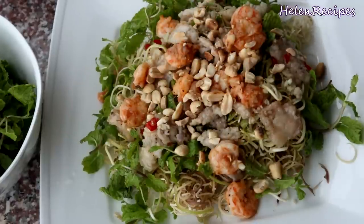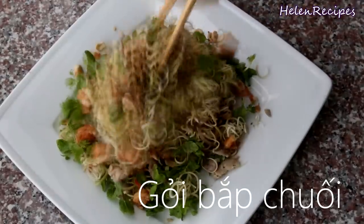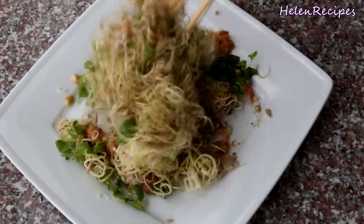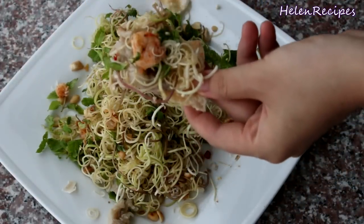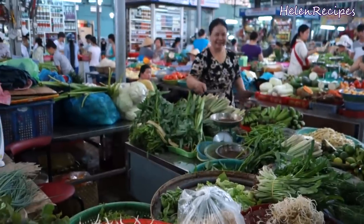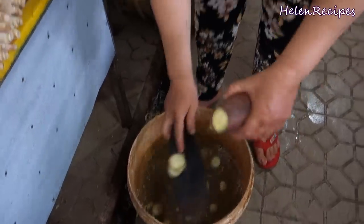Hi everyone! Today I will be making one of my most favorite Vietnamese salads, which is gòi bắp chuối, or banana blossom salad. This recipe is from my mom, who in my opinion makes the best banana blossom salad in the world. As you know, banana blossom is very expensive in the West, but now that I'm in Vietnam it's very easy to find at any local market, and the seller will slice it for me. How convenient is that?